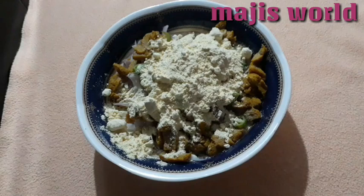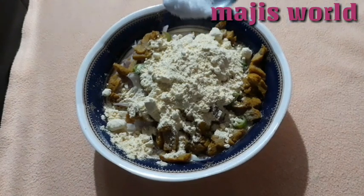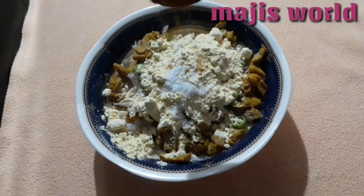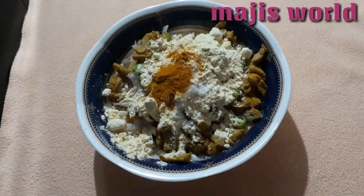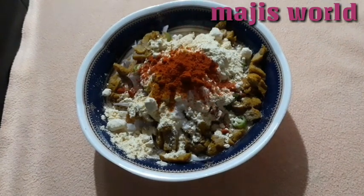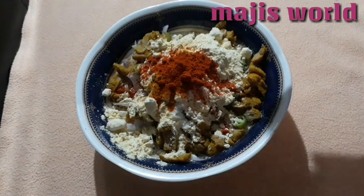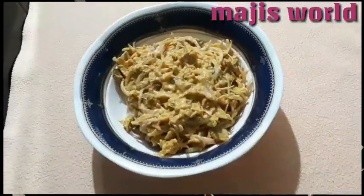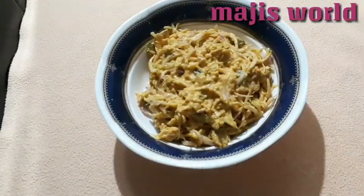I will mix it in and mix it with a bit. I will mix it in 1 tsp. We are ready to cut the meat into thick and small pieces.